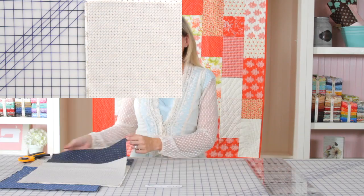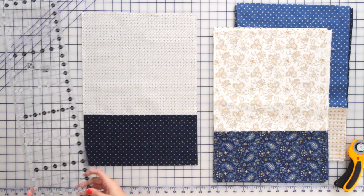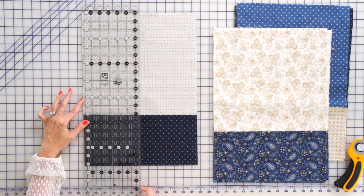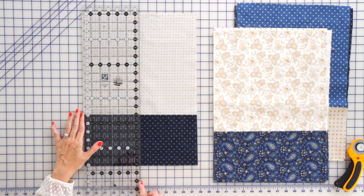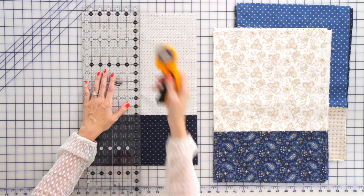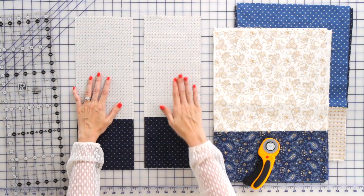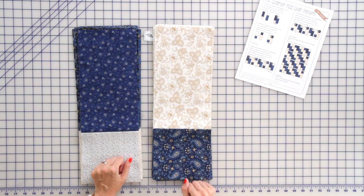Now we've got our blocks pieced. We're going to treat them all the same and cut them in half. We're going to use the same ruler as before — six and a half inches wide. Line up the left end and your perpendicular line and just cut in half. Continue cutting until they're all cut. Now we have 20 dark half block units and 20 light half block units, and we're ready to turn those into our final block.